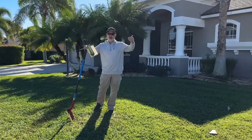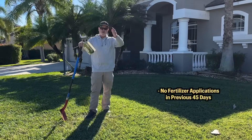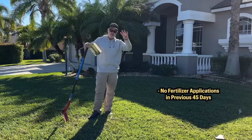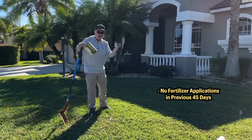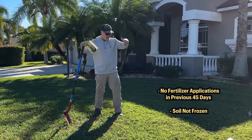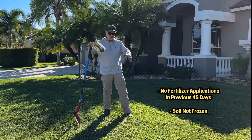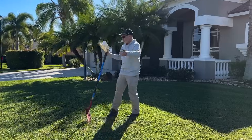Before we take our samples, people ask: is there a best time of year to do this? There are two rules to follow. Number one: you should not have applied any fertilizer product — nitrogen, potassium, phosphorus, those three numbers on the bag — in the previous 45 days, because that can change your results. Number two: you have to actually be able to pull a soil sample, so if your soil is frozen you can't sample. But wet, cold, hot, or dry doesn't matter, as long as you can pull that core and you haven't applied any fertilizer in the last 45 days.